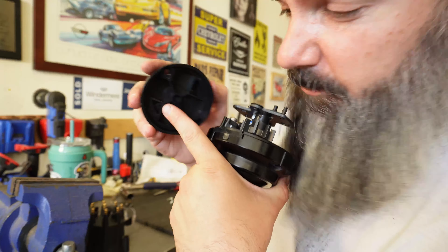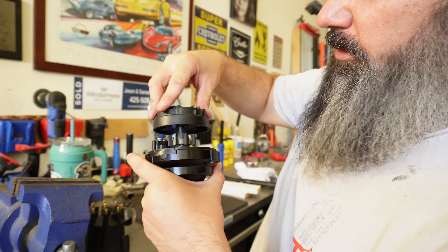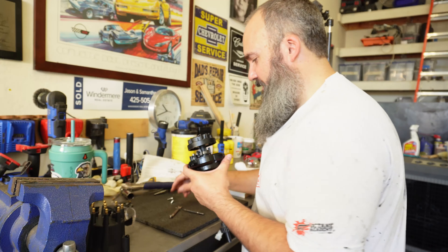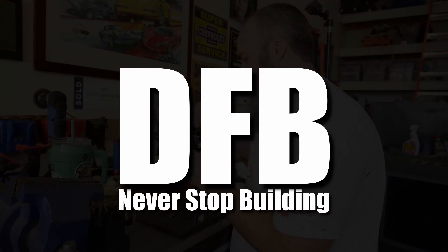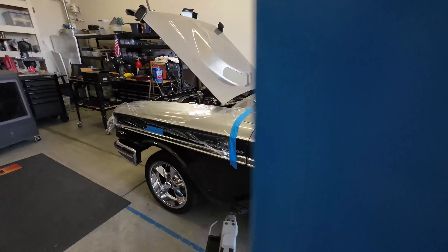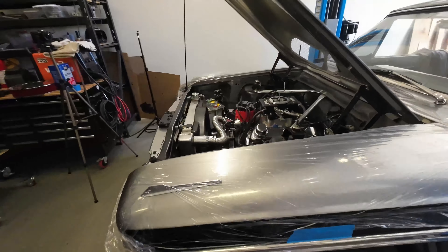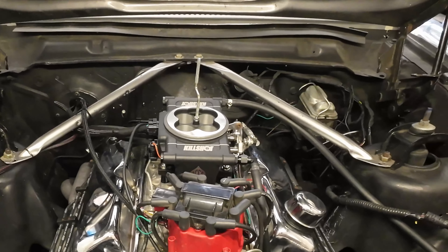Hey, welcome back to the shop, I'm Jason. Today we are starting step three of our fuel injection install on my buddy's 64 Ford Fairlane. In the last episode, step two, we got the throttle body and ECU — the Aces Kill Shot throttle body and ECU system — installed on the car, got it running, and did just a tiny bit of fine tuning.